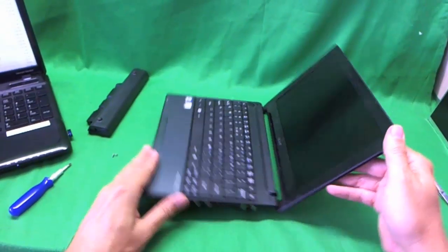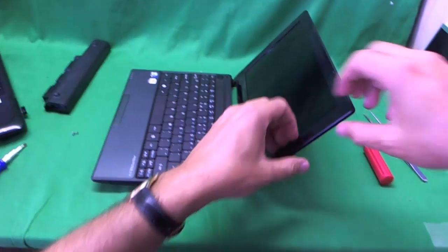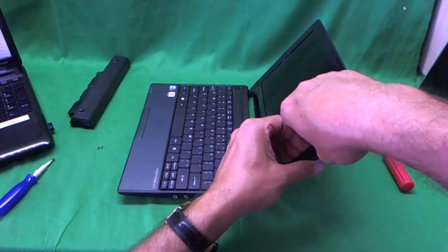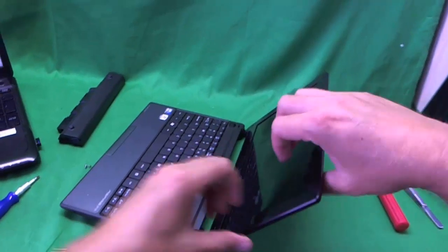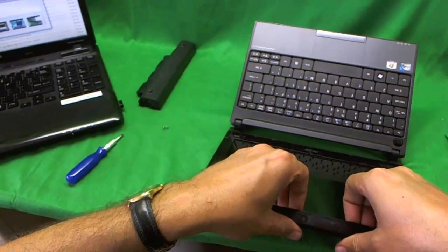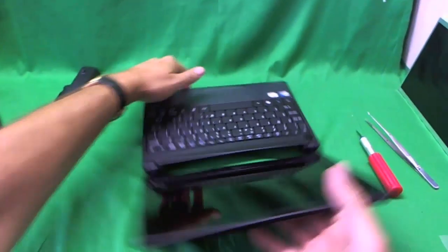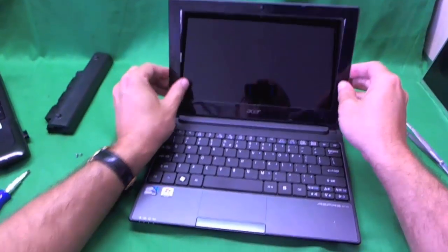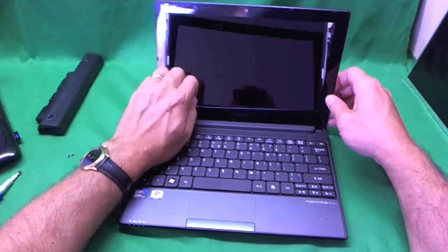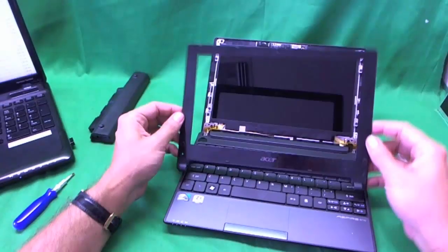Once the screws are removed, this is probably the trickiest part of the job — removing the bezel. I like to use my fingernails or fingertips to lift up the bezel on the screen side and gently start lifting it up. You'll hear some snapping sounds, which means the bezel is snapping out from the screen assembly — that's a good thing. Just take your time, go around, and if a part gets stuck, try a different area. And the bezel is out.